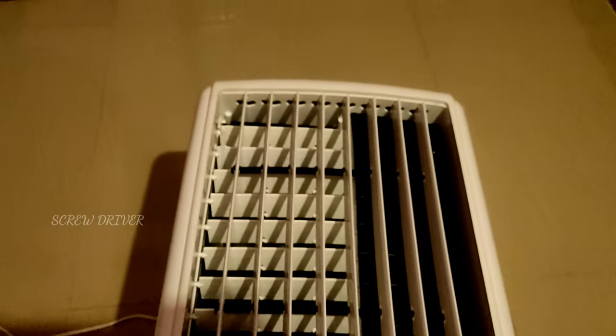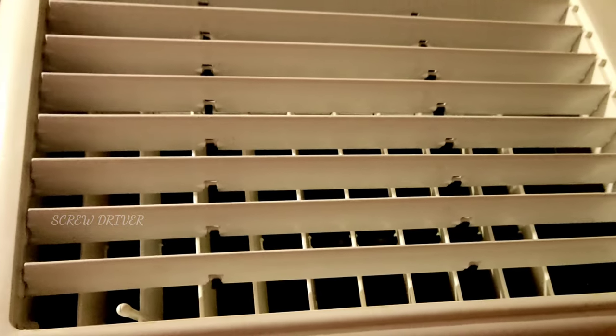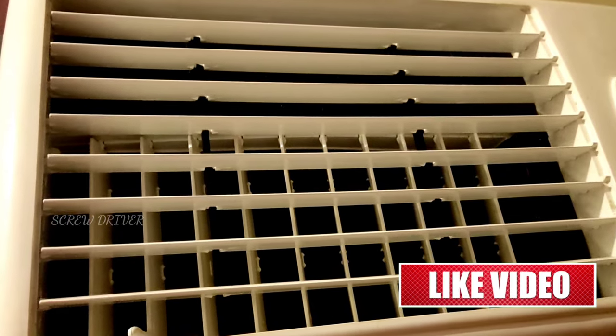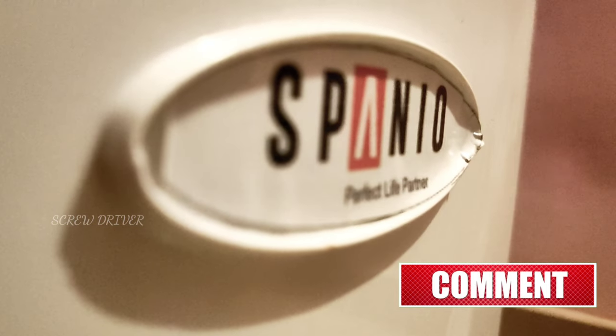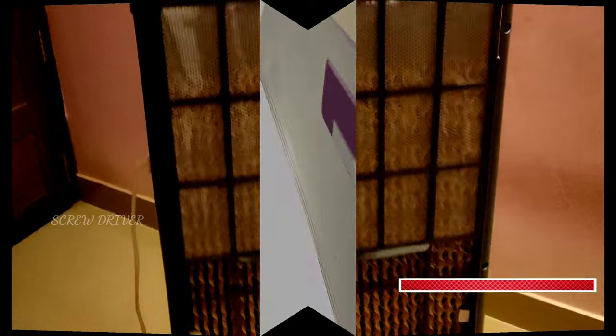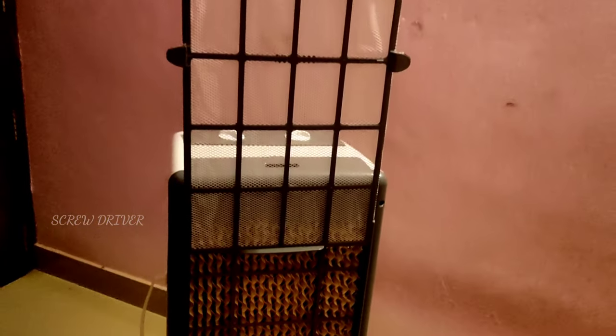I will show you the link in the description box. I will show you the ice chamber in this product. I will show you the ice cubes.